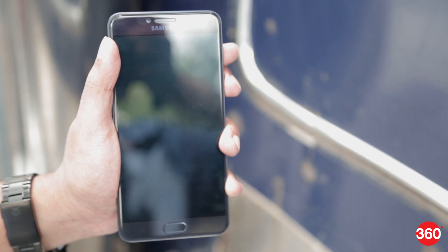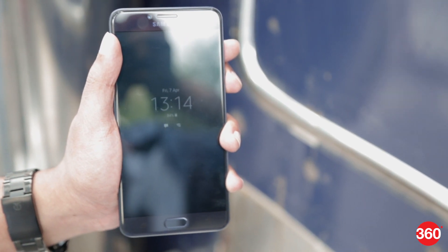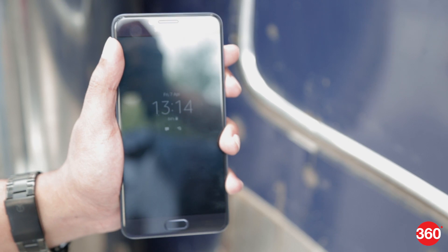The Galaxy C7 Pro also comes with an always-on feature, so you'll be able to see the time and notifications without having to pick it up.